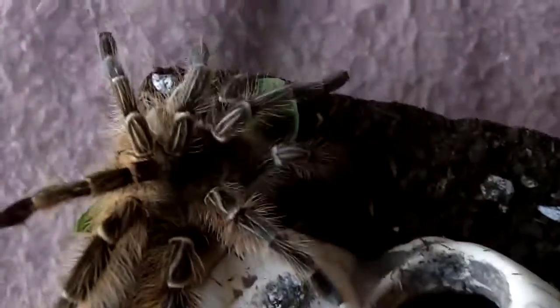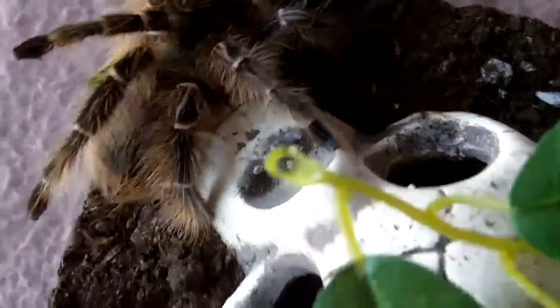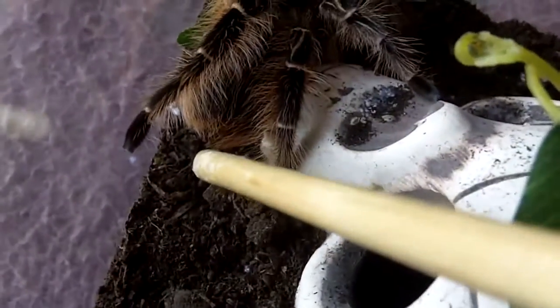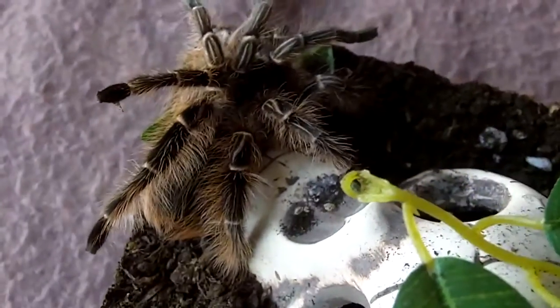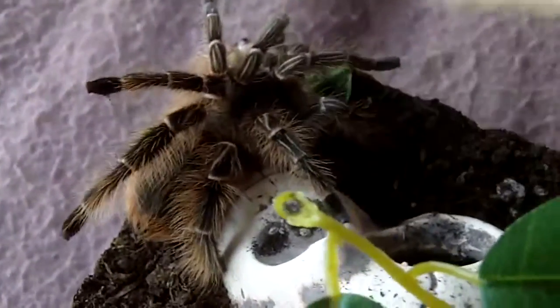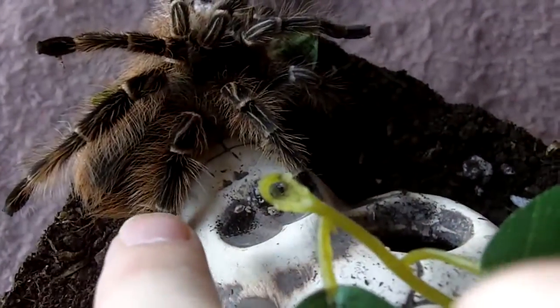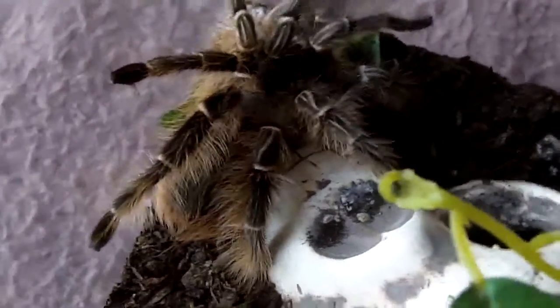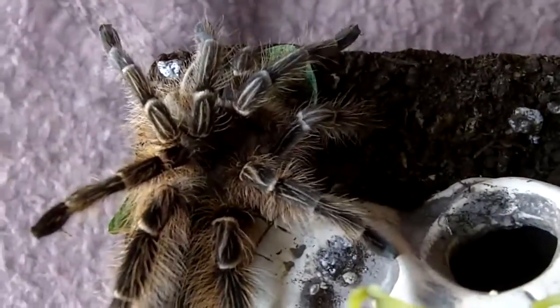So now this is the Eupalistris Camprostratus, the Pink Zebra Beauty. And you can see it kind of looks very similar, but there's a lot of differences that you can see. One thing you note is that it doesn't have the orange spinnerets, so that's definitely not an Ace Simani. And you can tell just the way the hind legs are — you can see how thick they are, almost like a Scytheracis Crocehy. That's another way to tell an Ace Simani from an Ecampostratus.